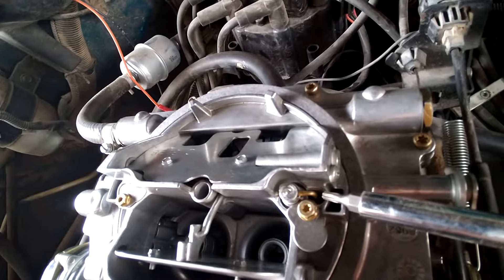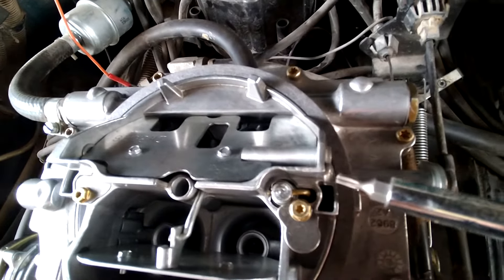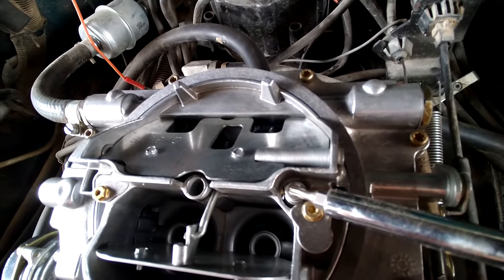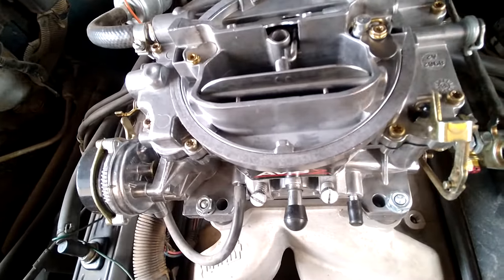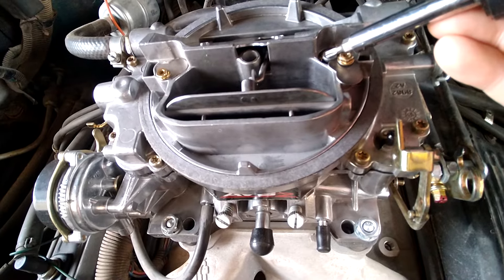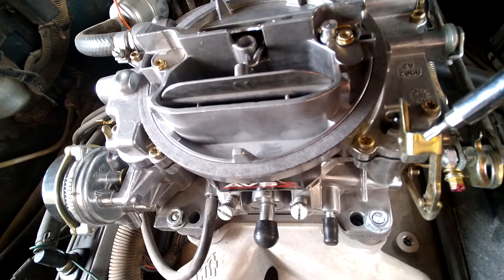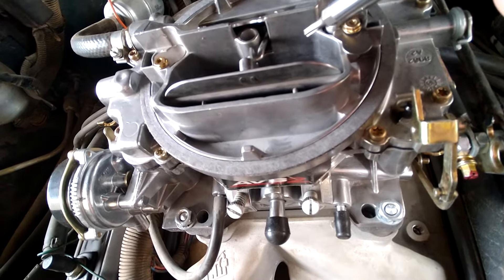They've got some metering rods that are thicker and thinner, and lighter springs and shorter springs — they've got a kit already set up. I've already been through all this on an AVS on a 351 Cleveland. I put the right spring in for the vacuum the cam was making, but the problem was the idle circuit was still way rich. Even with the metering rods all the way down and the right step-up springs in, it was still rich — it would load up with fuel, foul the plugs, and always cough on takeoff because it was loaded up with fuel. Then the accelerator pump would put in more fuel.